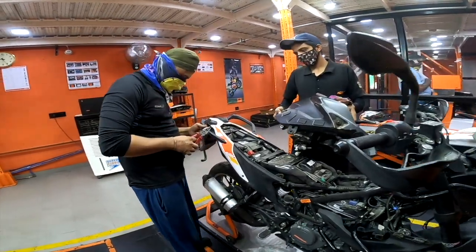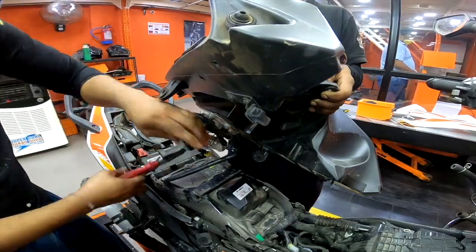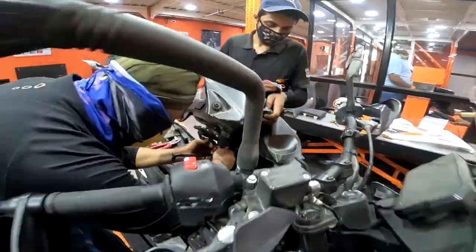Since the motorcycle is under warranty for 2 years and up to 30,000 km, this work is undertaken free of cost at any KTM service station.